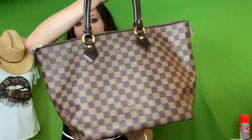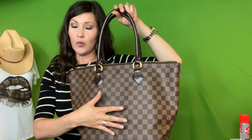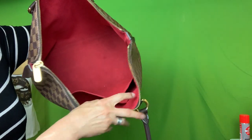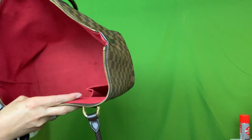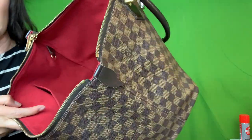It does have rolled handles. There's nothing super fancy about it — there are no feet. The GM actually has an outside zipper pocket, which I do wish this one had as well. But it's okay because it does have the interior cell phone pocket and then another slip pocket. It's the red Alcantara — really nice lining. The slip pocket will fit my phone; I have an iPhone XR and it fits with the case, though my case isn't super bulky. It also has a D-ring over here on the side.